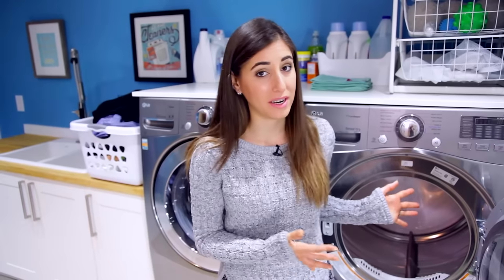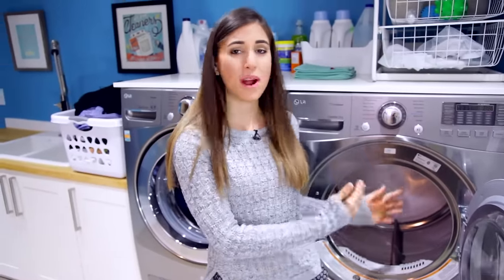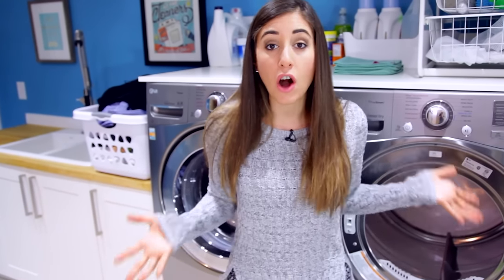It wouldn't be a Clean My Space video if we didn't talk about how to clean something, and the dryer is no exception. It's really important to maintain the inside as well as the filter and areas outside and around the dryer. We have a great video on that, which I'll link down below. It's really important to maintain your dryer, especially because it deals with heat, which can be a safety hazard. You also want to make sure it's venting properly for safety and to ensure it's being energy efficient and not costing you extra money and time.